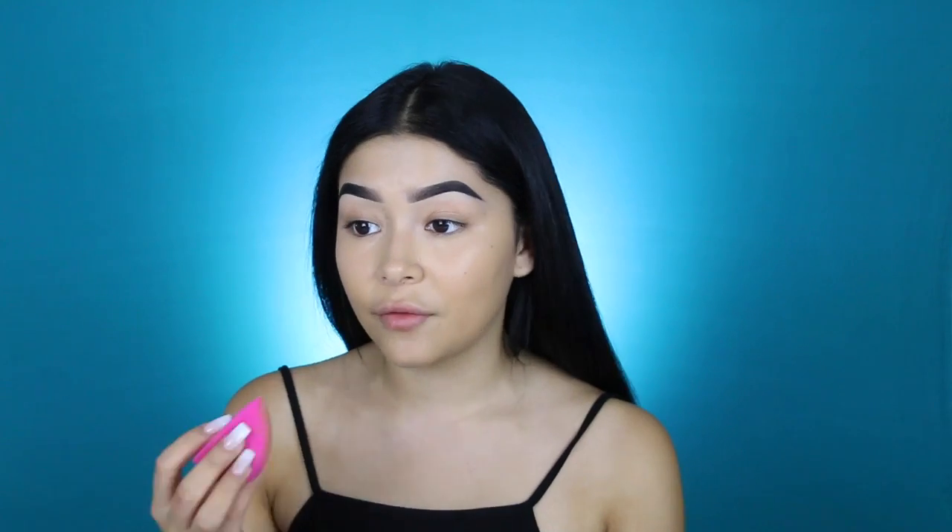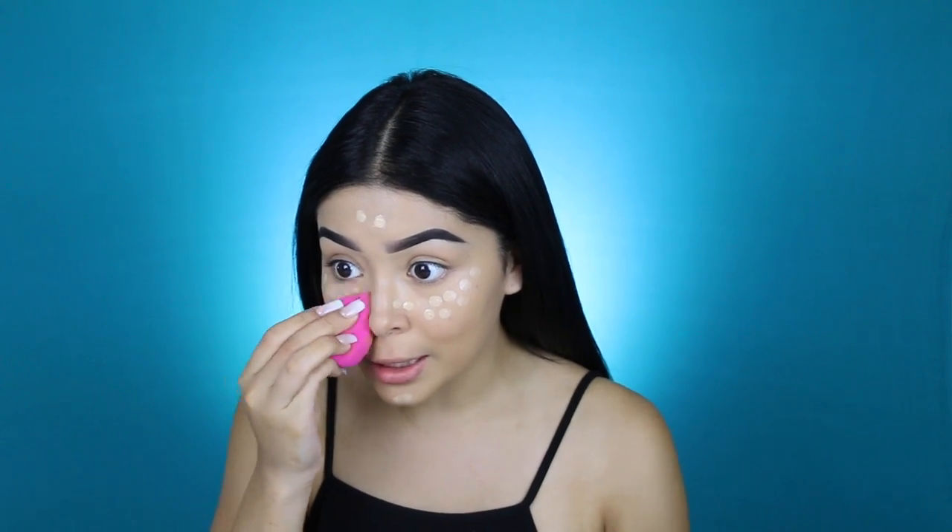If you're more on the oily side, I recommend the Makeup Forever HD liquid foundation, and if you're more on the dry side, I recommend the stick because that works best with dry skin. For concealer, I'm using my Makeup Forever Ultra HD concealer. It's super lightweight, which is important because on prom night you do not want your face to get cakey — you're going to be dancing and sweating all night. Try to use products that are super lightweight so you don't cake up.